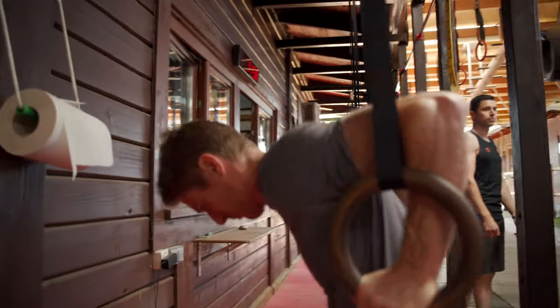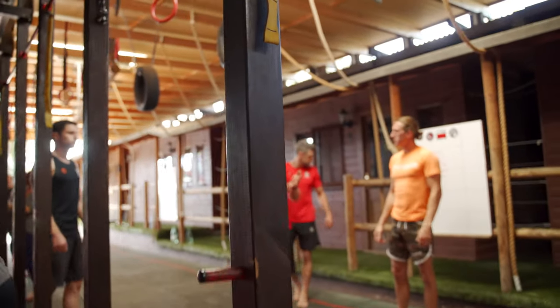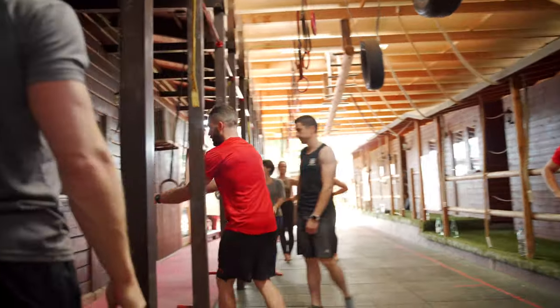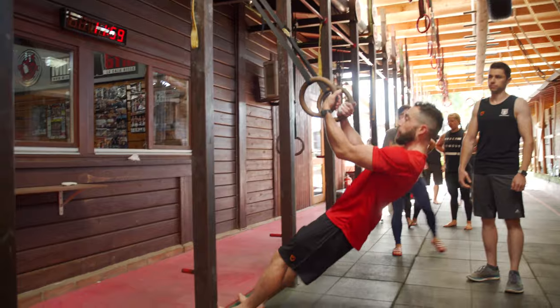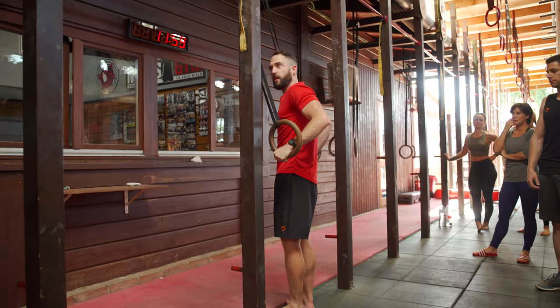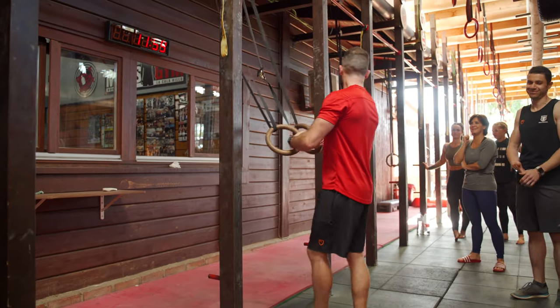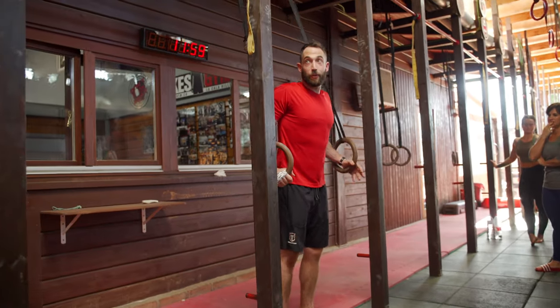Some of you picked that up really quickly. You're finding this easy — pulling through and getting to here, and it's like, 'Is that a muscle up?' So what we're thinking about doing now: you can really start to feel the instability of the rings. We're going to look at that top position.